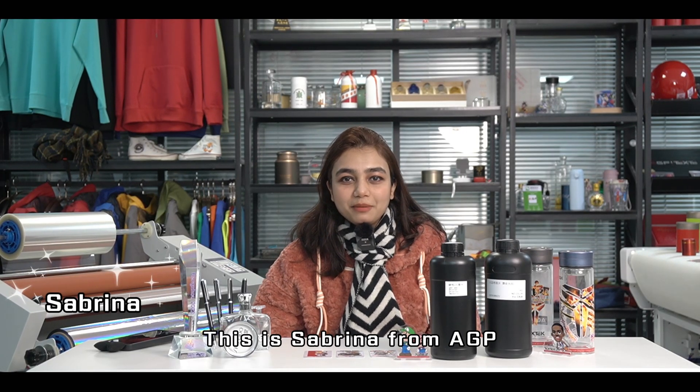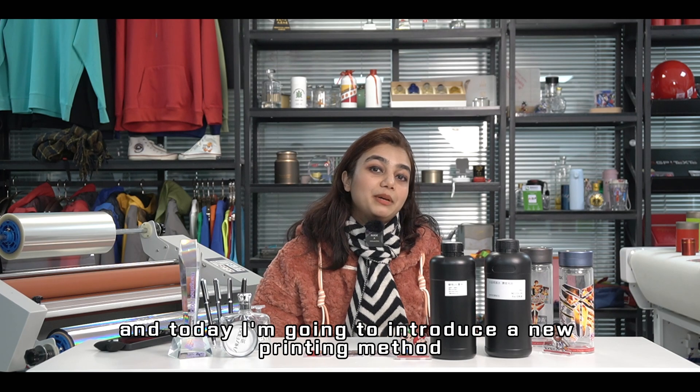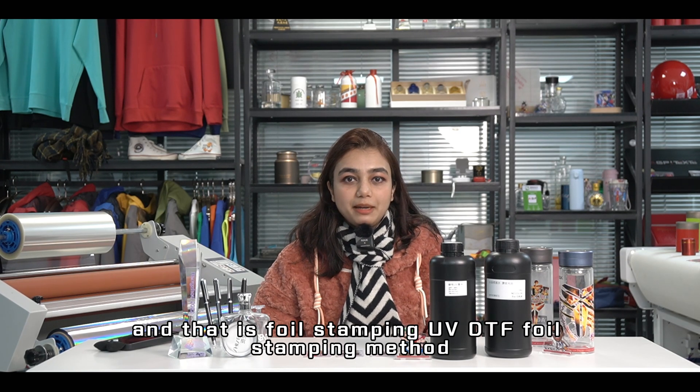Hello everyone, this is Sabrina from AGP, and today I'm going to introduce a new printing method: foil stamping — UV DTF foil stamping method.